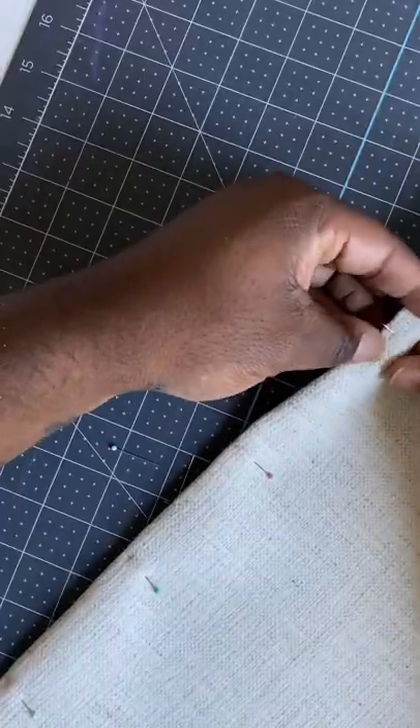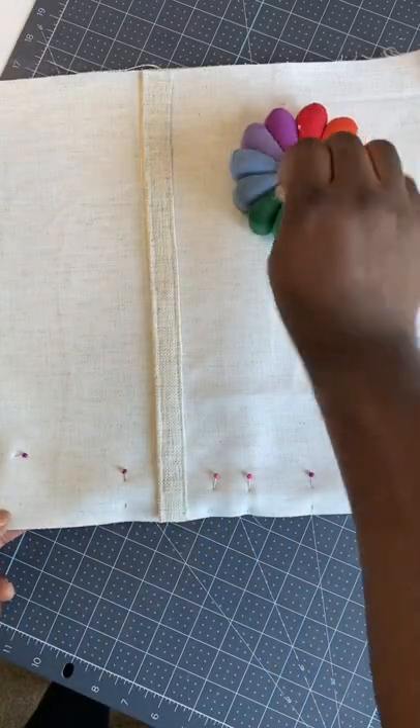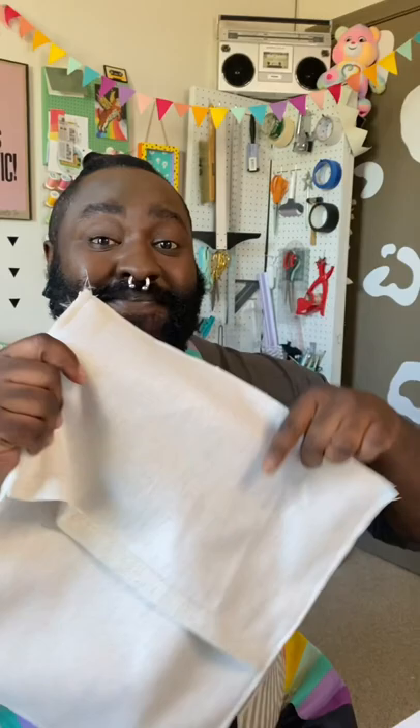So just grab a pillow and some Krypton fabric. Also, for this full tutorial, you can check out my YouTube channel, but it's super simple. Cut three pieces of fabric, hem two of them, and stitch it all together for a neat and clean pillow sham.